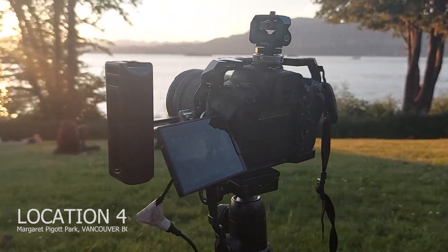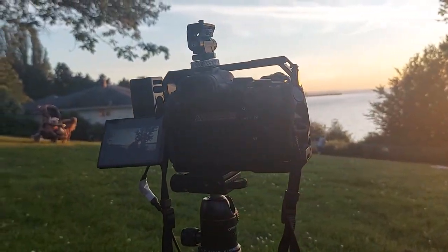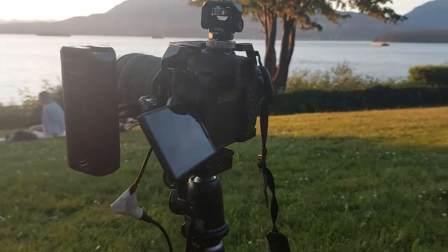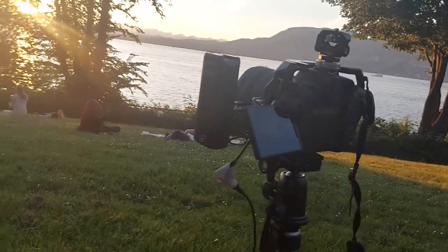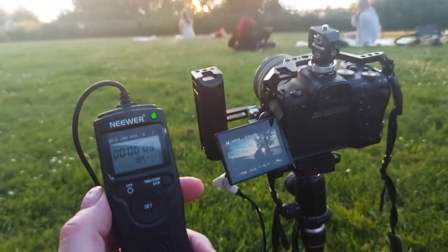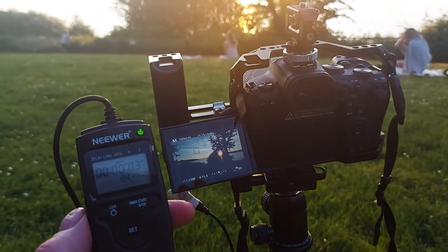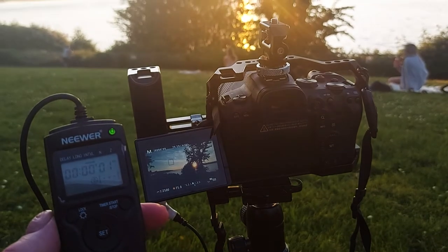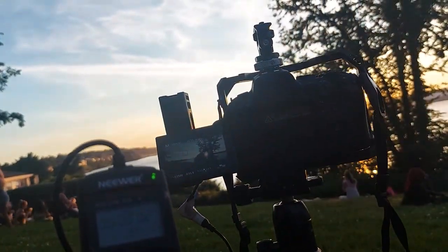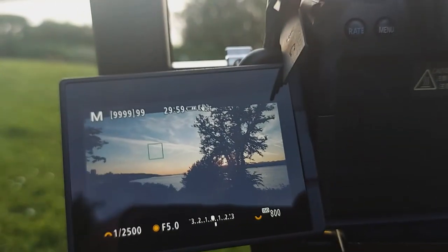At the new location I set up for the time-lapse capture again. I had already taken the same shot last time, so this time I switched it up to get the sunset behind the trees so I could focus on the dance and play of the clouds in the sky. Even though the R6 has an intervalometer built in, I still like using an external one so that I can monitor it distinctly. I set the intervalometer to four seconds, given I was capturing a sunset and slow-moving clouds.